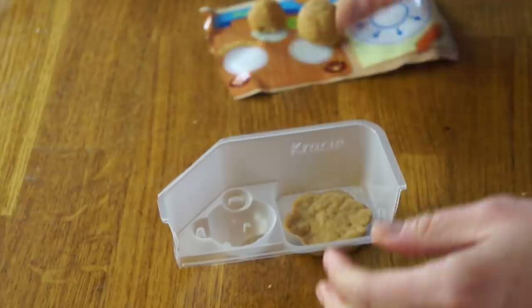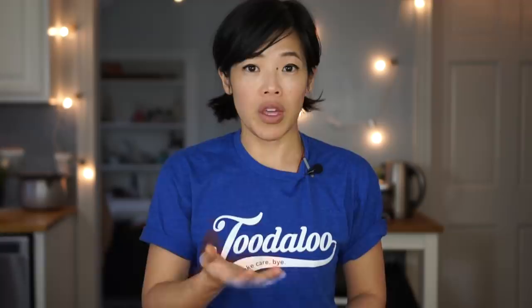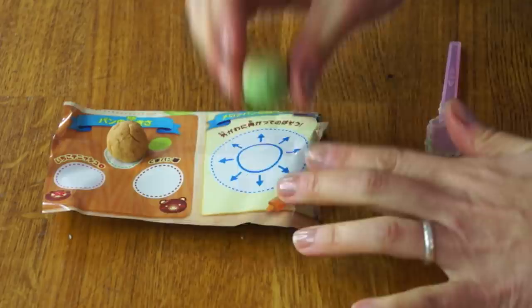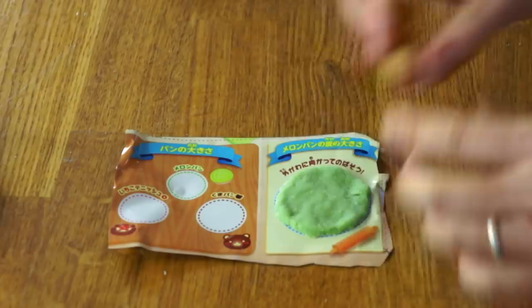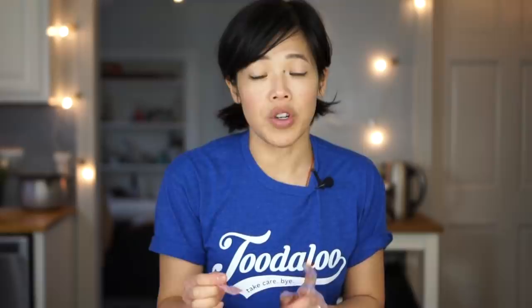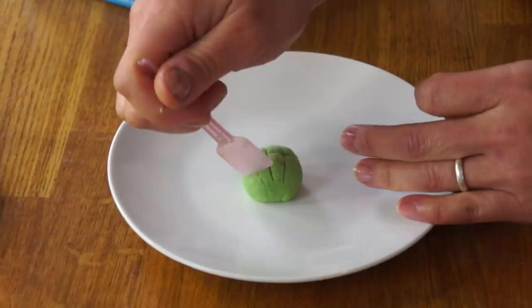Same thing with the bear — right in there. Now we're going to make the crust for the melon pan, which has kind of a crackly green cookie crust on the outside. So we're going to use this green packet — one scoop of water and the powder — and stir this up. Now we're going to take our little melon pan crust, roll it into a ball, place that into the middle, and press it out. Then we take our little melon pan dough ball and place that in the middle, peel that off, and cover the dough like this. Now we're going to make the signature pattern in the melon pan, scoring it using our little spatula.